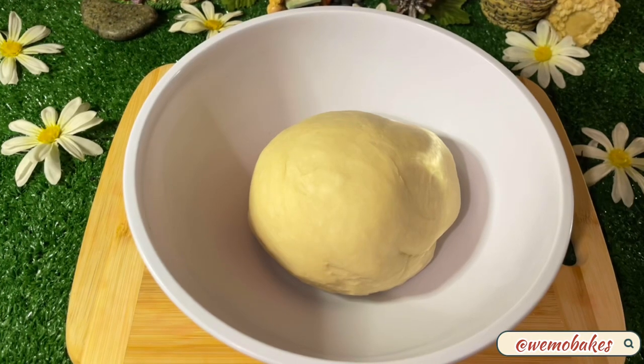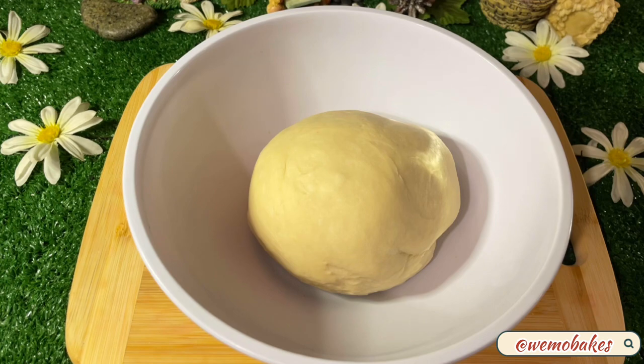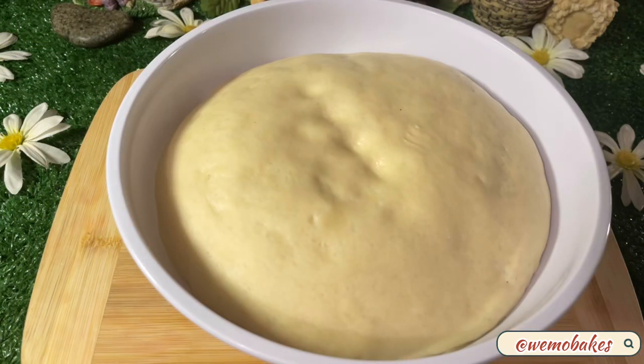Place the dough in a large bowl and cover with plastic film. Let it sit for one to two hours in a turned-off oven until it doubles in size. If it's cold where you live, it might take a little bit longer.